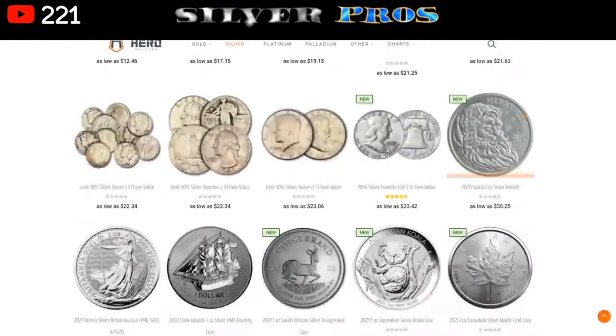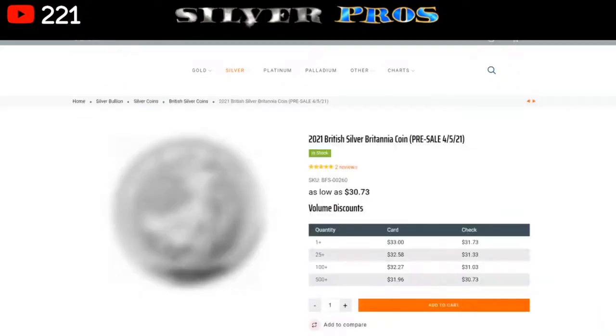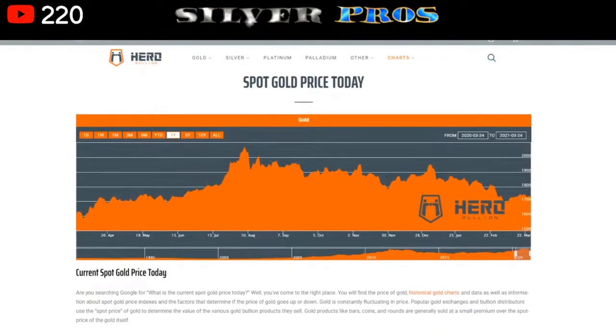Some of the stuff they have in stock - if I was buying silver today from Hero Bullion I'd probably be looking at something like the Britannias. They also have free shipping on orders, sometimes all orders, sometimes over one hundred dollars. I've bought gold and silver from them with no problems - none. It comes fast too. Hero Bullion also has e-check and other payment options that set them apart from other big bullion dealers.